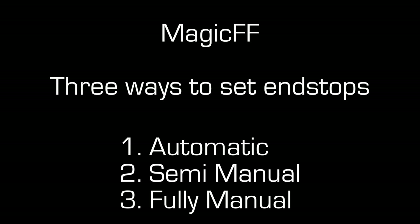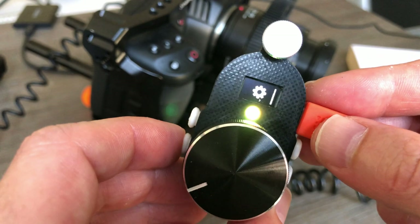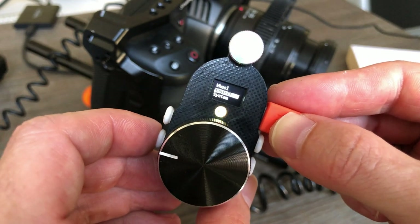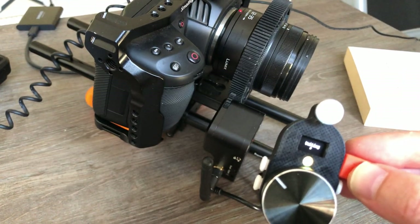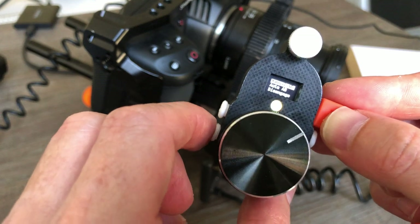In this video I want to show you three ways to set the end stops on the magic follow focus. You can do this either with the magic iOS app or the magic button. I'm going to show you how to do it with the magic button, but it's similar with the magic iOS app. The first way is fully automatic, which might not always work, but in this case it's working. In the magic button menu system, we go to magic follow focus and choose auto A/B, and now it's going to search for the end stops.